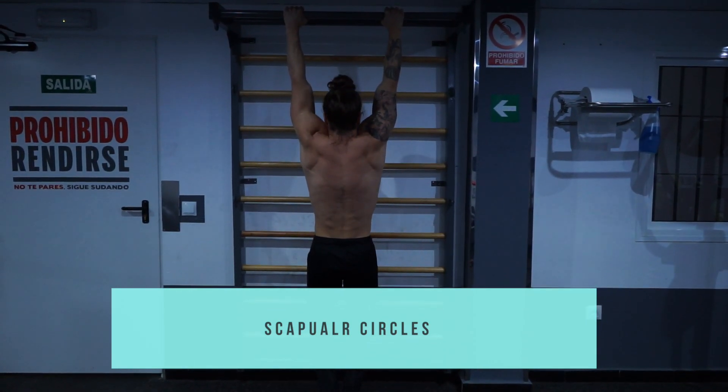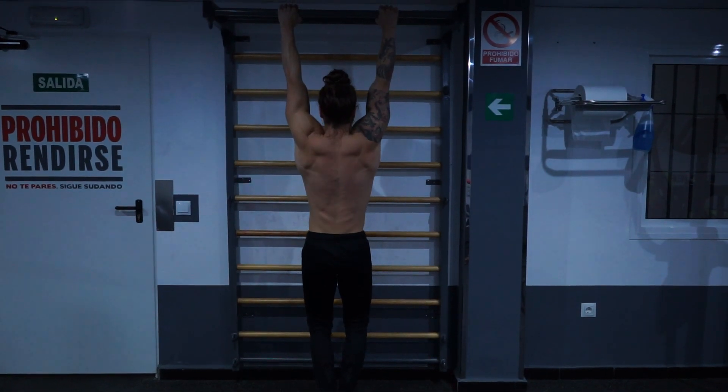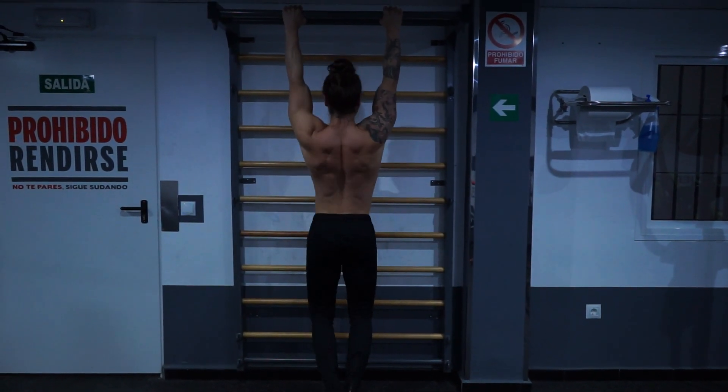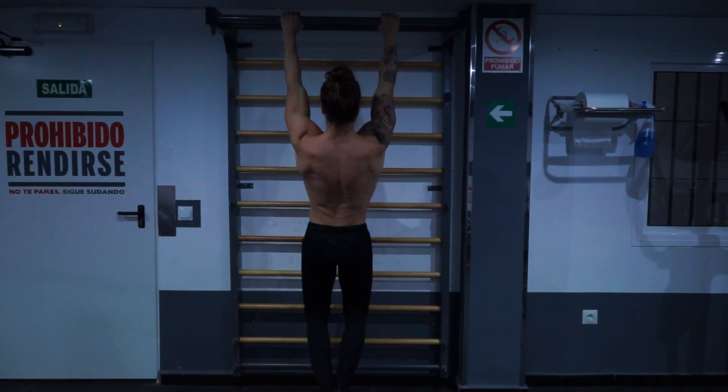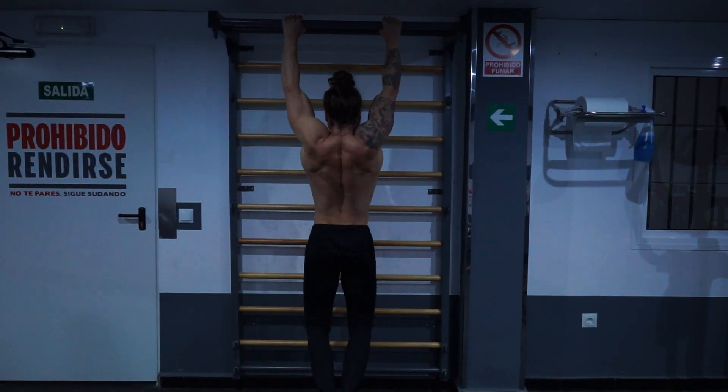Scapular circles, be it standing or hanging, involve the connection of all four movements as well as adding an upwards and downwards rotation. Once you have mastered these movements, you can go forwards and backwards with both of them.